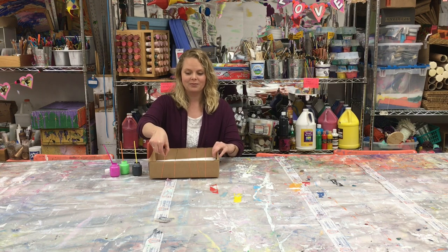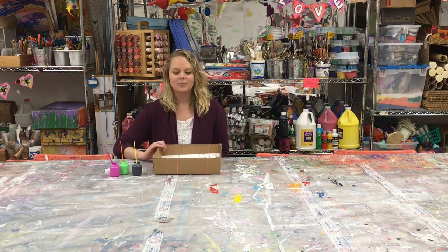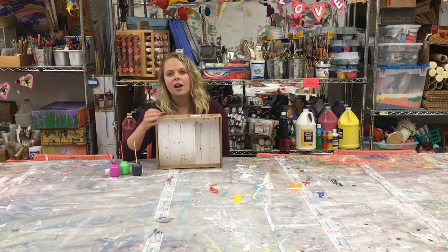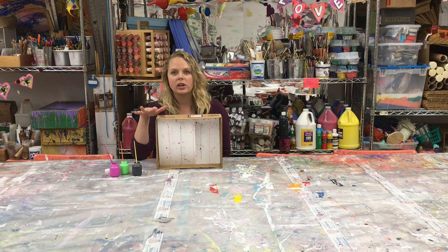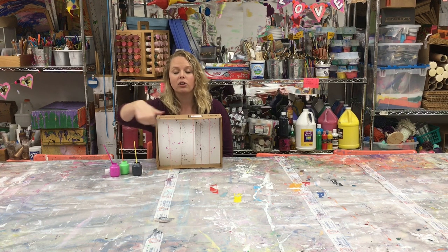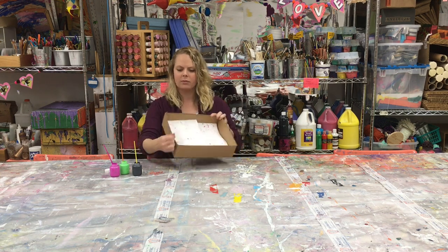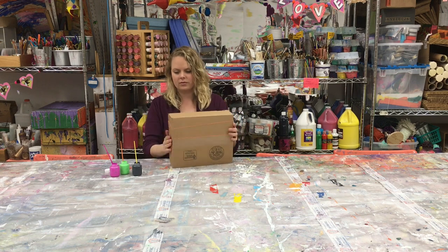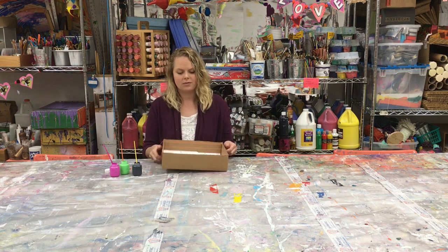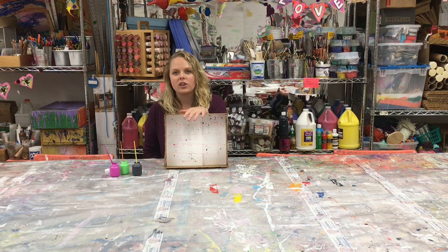When you're ready, go ahead and give those rubber bands a snap. Here's what we got so far. To make the paint more evenly distributed, I'm actually gonna take the rubber bands off and run them across the other way.